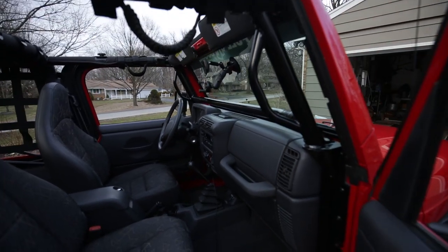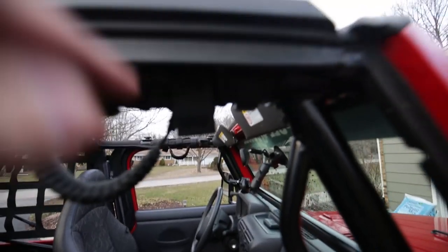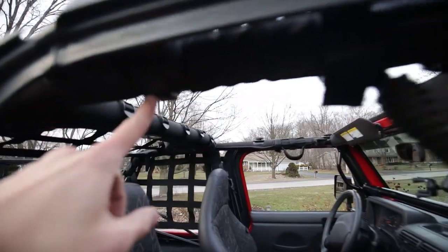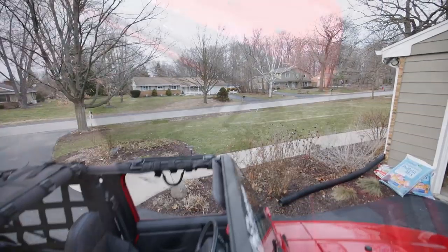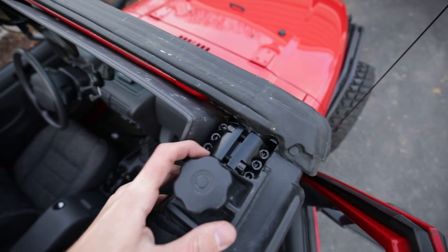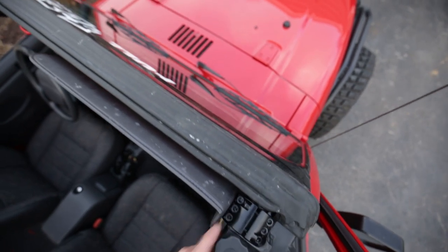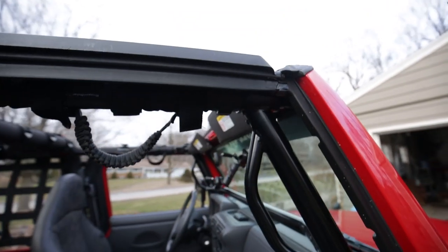The install wasn't too bad. Probably the hardest part — if you can see here — is this TJ door, the soft top door surround where the soft top windows attach. The way this mounts here, you can see the grab handle thing, and I had to modify this right here with the Dremel and that took a while.